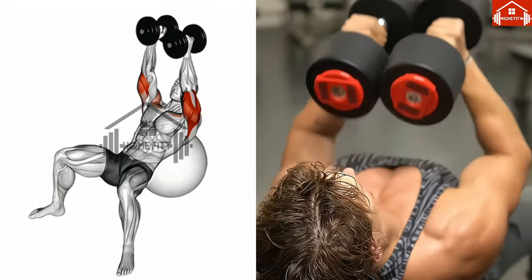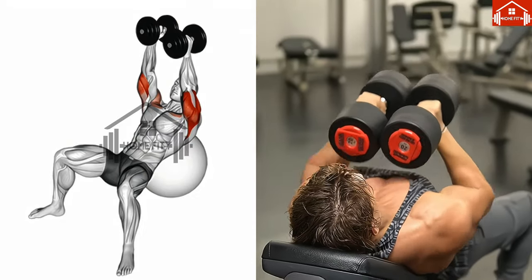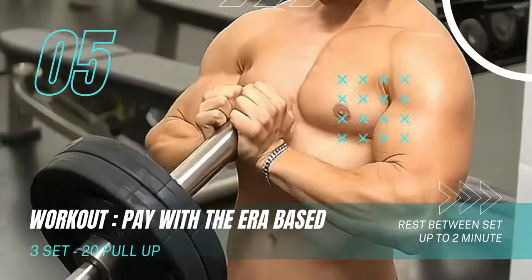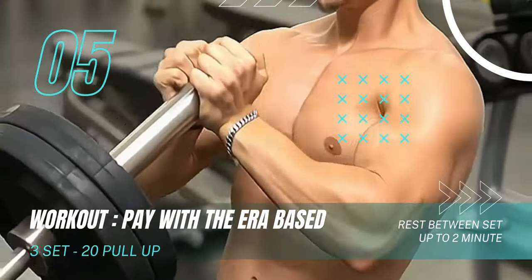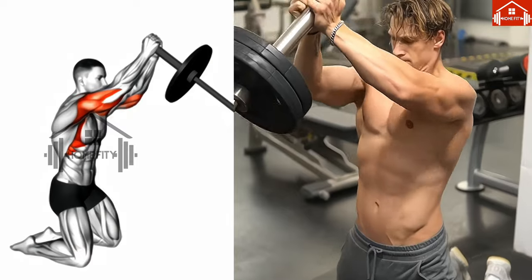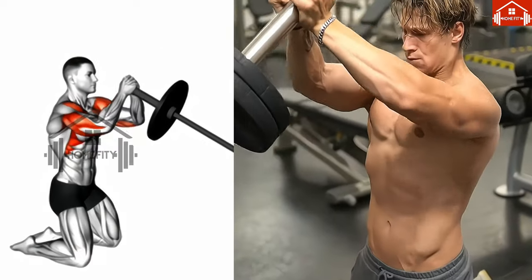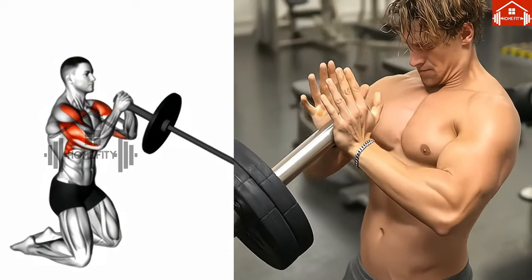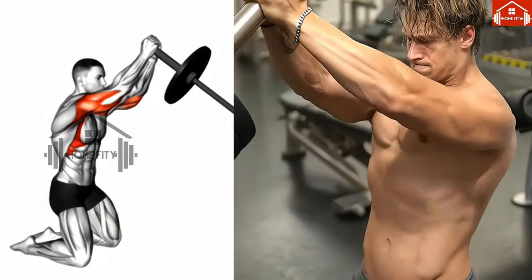Our fifth exercise is the pay with the arrow based. This is a unique movement that engages your chest muscles in a different way. First, secure one end of a barbell in a landmine attachment or a corner where it can be fixed to the floor. Now position yourself in a semi-kneeling stance before the barbell. Your back should be straight, and your front foot should align with the shoulder of the arm you'll be working with.